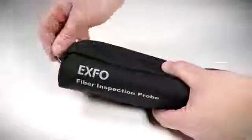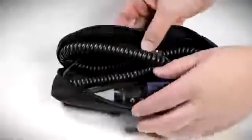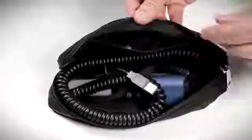First, let's take the unit out of its soft carrying case. This carrying case holds the FIP400B probe with extra room to house fiber inspection tips in its internal compartment.